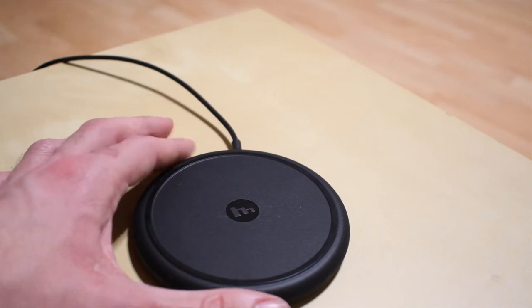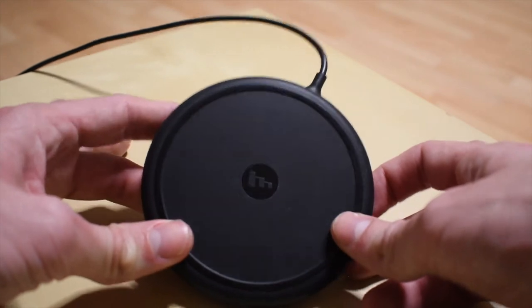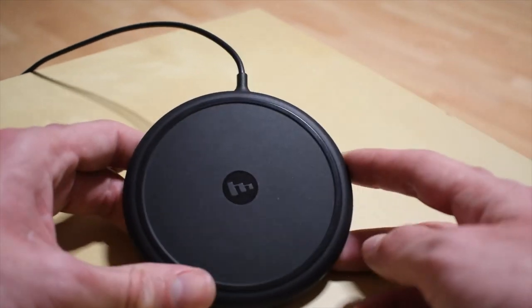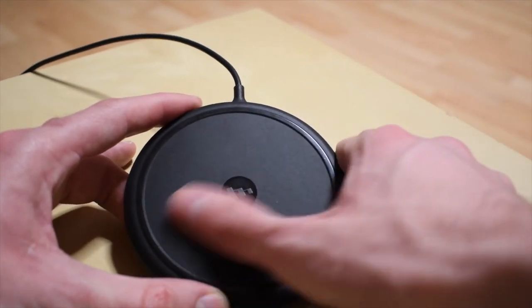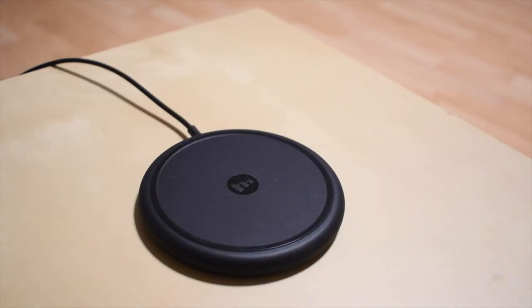Something that bugs me: the Mophie logo is not the letter M — it's like the M but bent. So if you put it straight, the cable doesn't come right through the top. I don't know if you know what I mean, but it gets me really mad. Anyway, last thing I wanted to mention: the cable is actually very long — a good 2 metres, maybe, which is about 6 feet for Americans — which is nice.